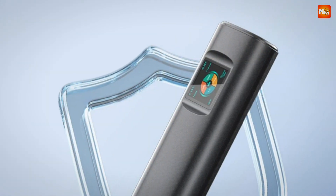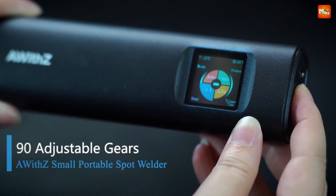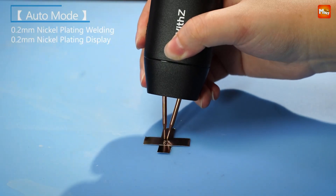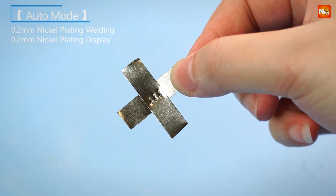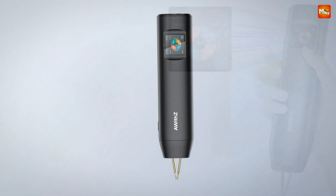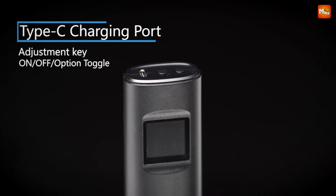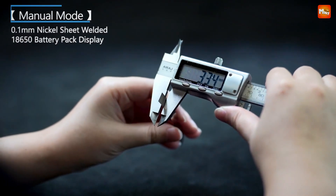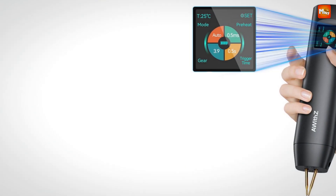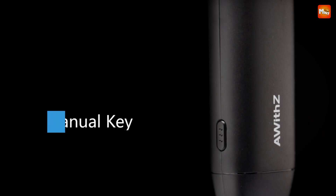Safety is a top priority, and the H2 doesn't disappoint. Its high-density aluminum alloy shell ensures excellent heat dissipation, while built-in protections guard against overcharging, overheating, short circuits, and more. Plus, it automatically shuts down after 6 minutes of inactivity, so you can use it worry-free. Let's see how it performs in real-time. Just align the nickel-plated sheet, adjust the gear to your desired setting, and let the H2 do the magic. Not only does this tool save you money on repairs, but it also contributes to a more sustainable future by allowing you to recycle and repair old batteries instead of tossing them out.